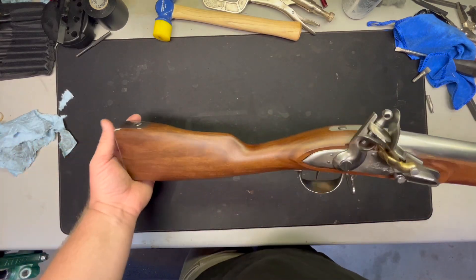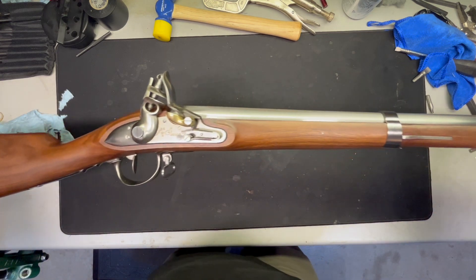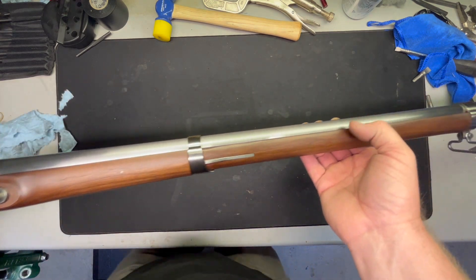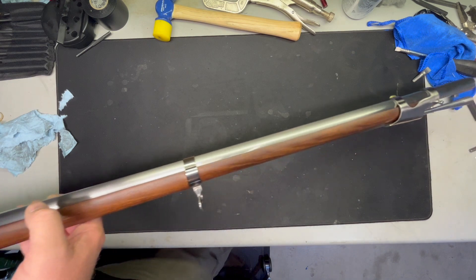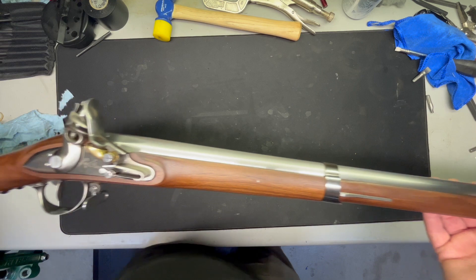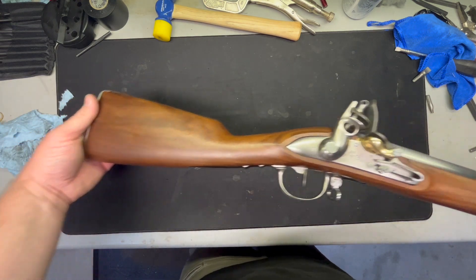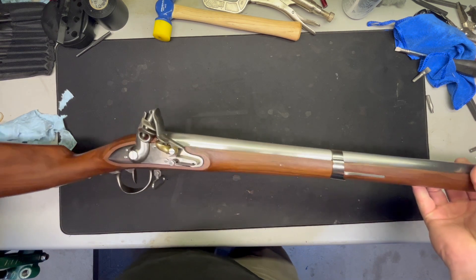And that's it — one detailed strip, inspect and clean, lubed and reassembled. 1777 French Charleville pattern musket. Pretty cool if you ask me. Thanks for watching.